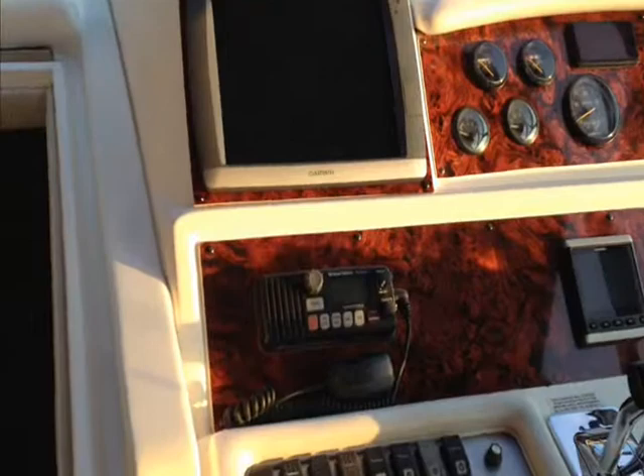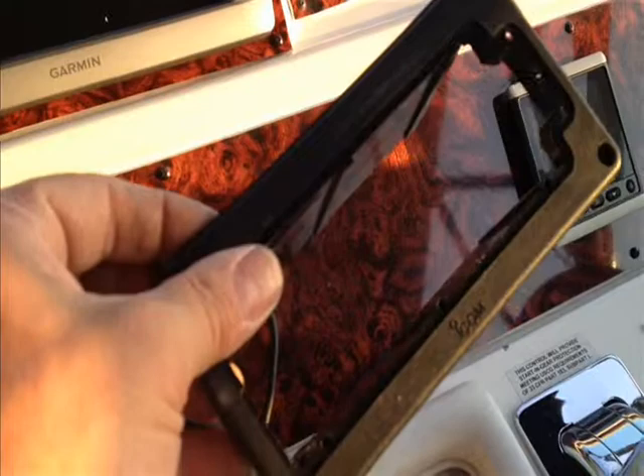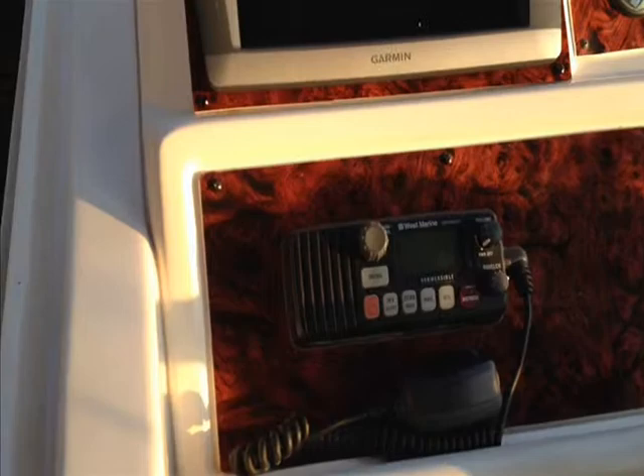The radio before was just sitting inside an old ICOM VHF radio slot — probably the ICOM radio died on them and they just went ahead and took the West Marine and slid it in the spot. We got rid of that old mount, which really doesn't have any purpose, and properly flush mounted the West Marine radio, so it looks a little nicer. Just cleaned up the helm overall.